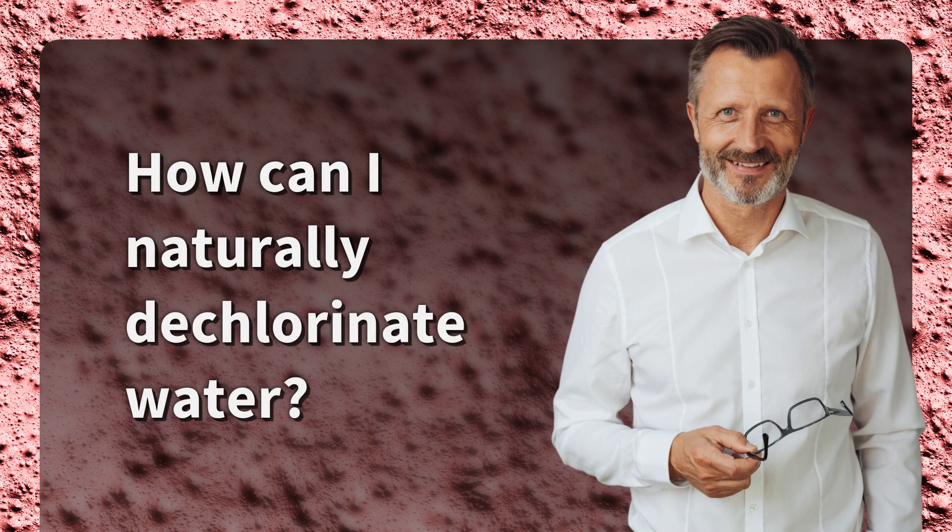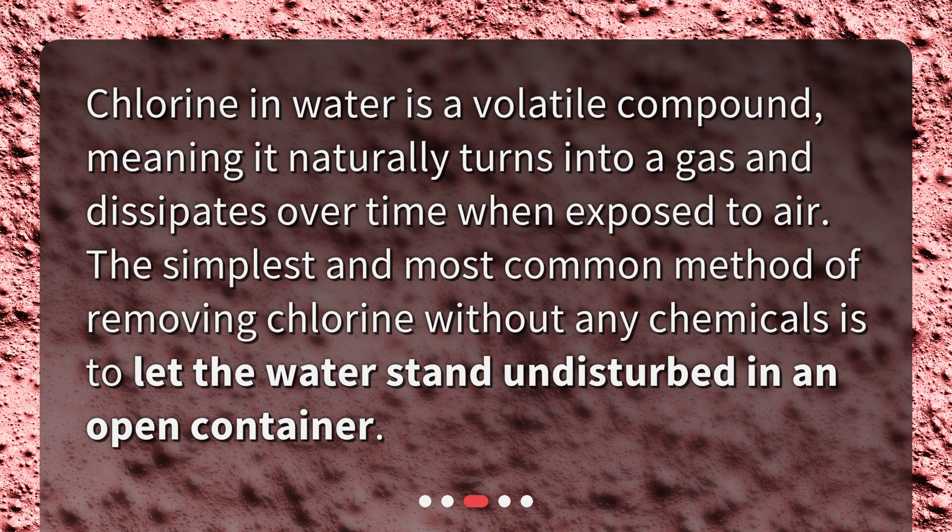How can I naturally dechlorinate water? Chlorine in water is a volatile compound, meaning it naturally turns into a gas and dissipates over time when exposed to air. The simplest and most common method of removing chlorine without any chemicals is to let the water stand undisturbed in an open container.